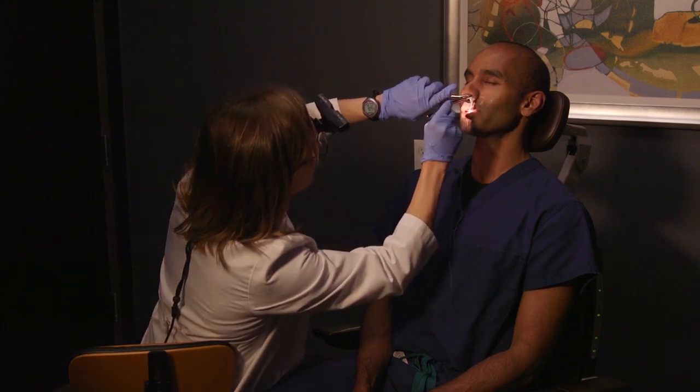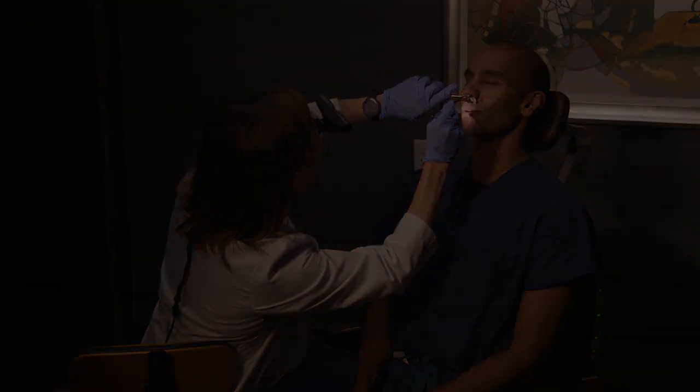There's a bit of a weirdness factor with something going in your nose, but it's actually not a big deal at all. Now we're going to wait and let these kick in.